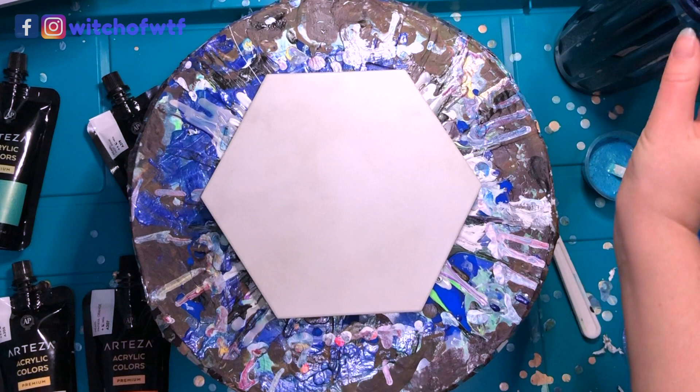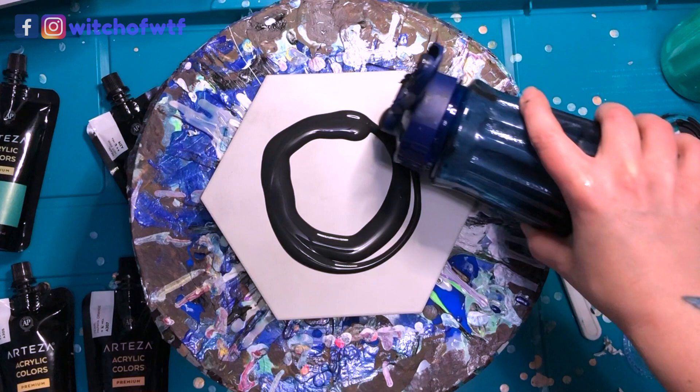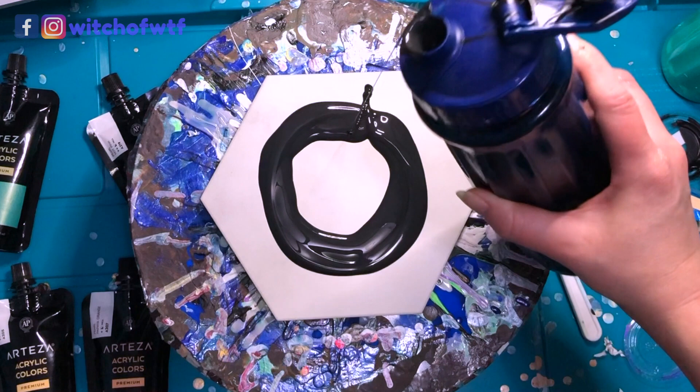Good evening from the floor! I'm gonna have a little bit of fun tonight — I had a garbage day. I've got a hexagonal tile here, it's roughly six and a half to seven and a half inches depending on how you measure it, at least that's what the box says.